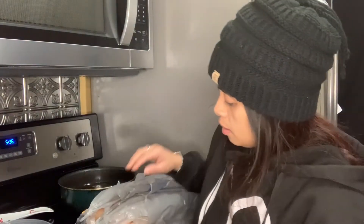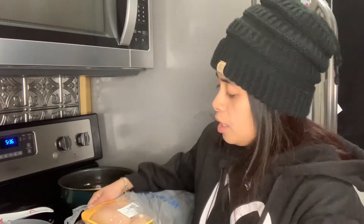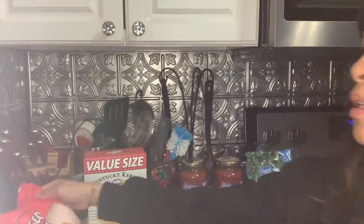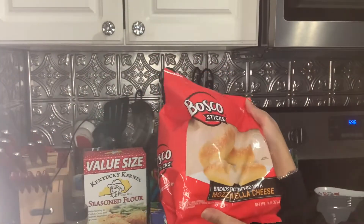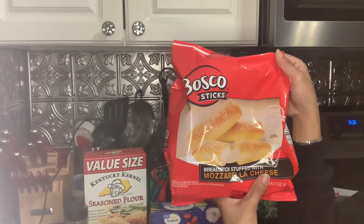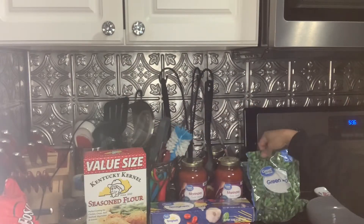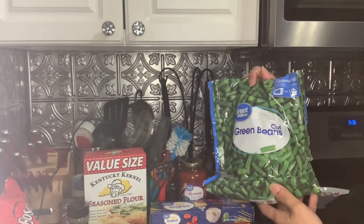Hi guys, today I'm going to do something a little bit different. I'm doing a video of how to cook and make chicken parmesan. We'll have chicken parmesan and spaghetti noodles, some breadsticks with mozzarella cheese sticks in them, and we're gonna have some green beans as well.